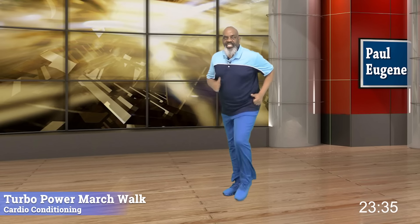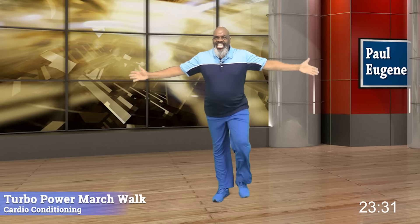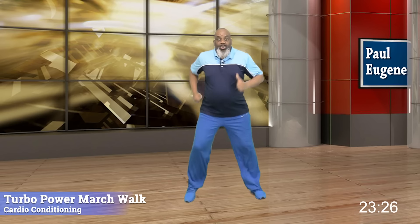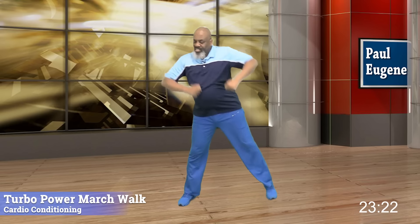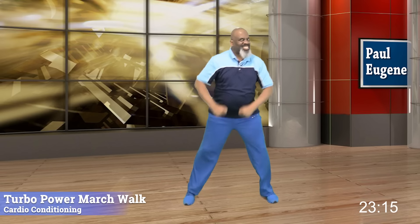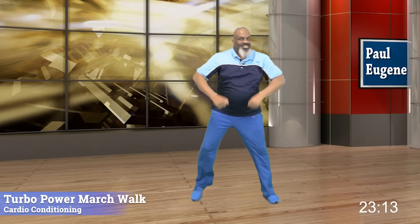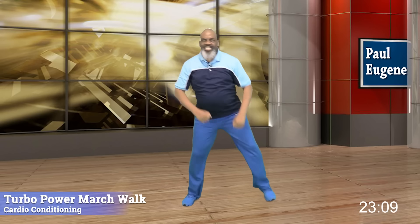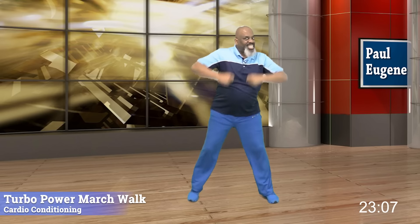Give me four, three, two. Next — march wide, for four, three, two. Up, up, right, up, up. We got it going on. Nice. Old school — you got it. Come on. Give me four. Pump it up, pump it up. Three, two. And one more.